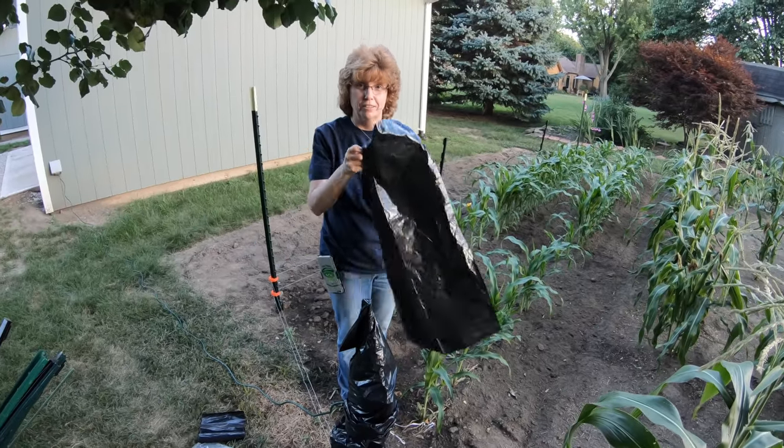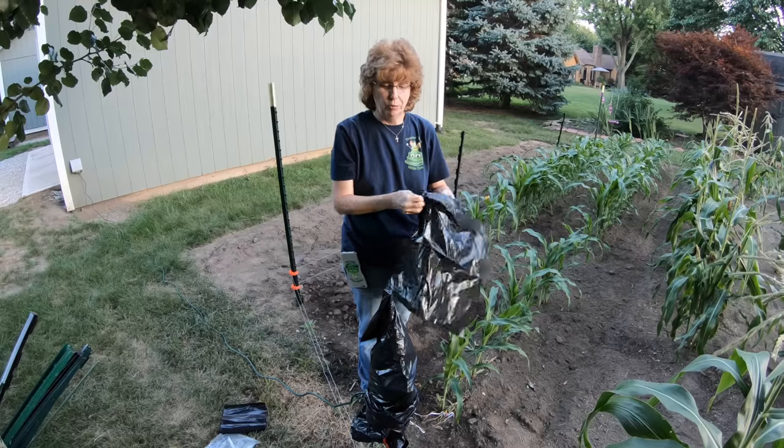That'll work, right? Critter control — this was supposed to be. Yeah. I didn't realize I was a big critter.